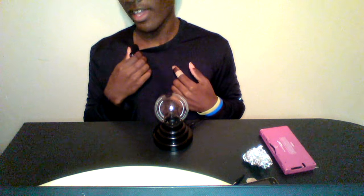Anyway guys, today I am finally back with another video. I've been very busy, so that's why I haven't been able to record. I got this microphone now.